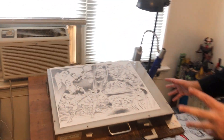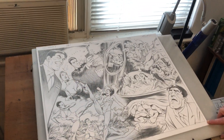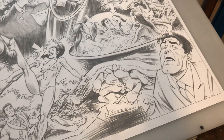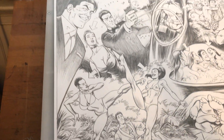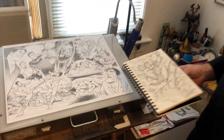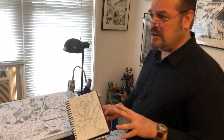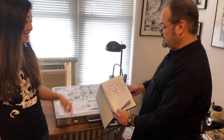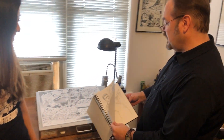Sure, come on over here. Here's a spread from the latest issue, one that's just coming out now, and I'll show you basically what the process is to get to this. I get the script from Garth and I thumbnail it, but basically I do every drawing separate — a separate sketch in the sketchbook from all different aspects of the page. So I did like four or five rough sketches of each area.